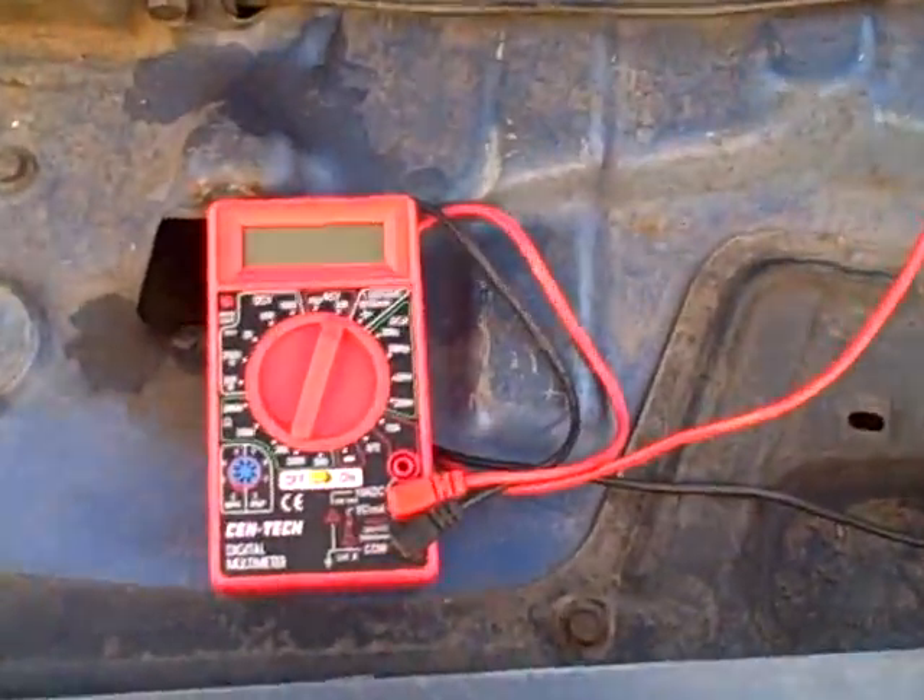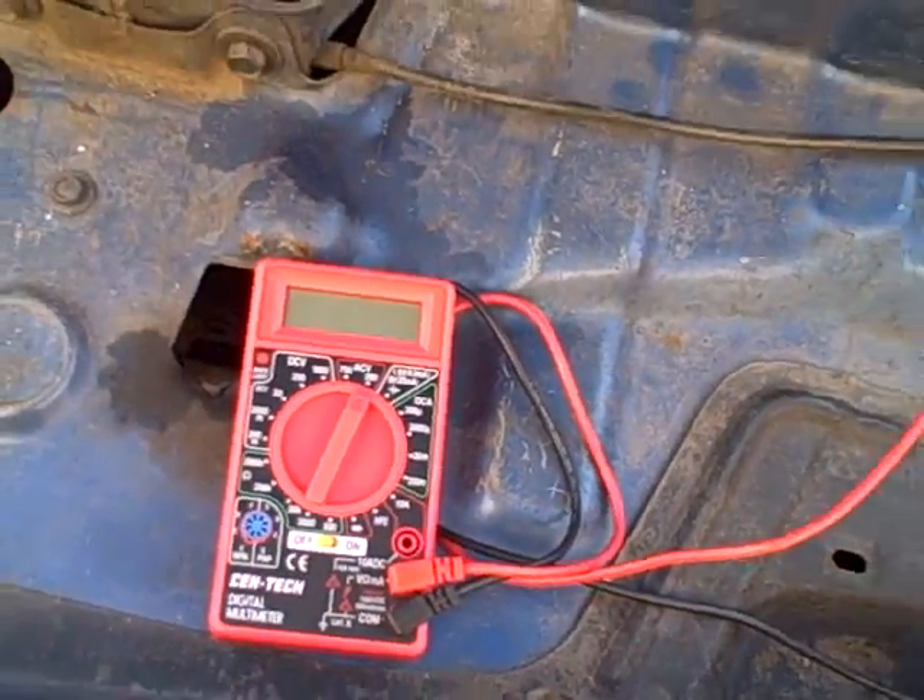Basically there's only two tools you need — a nice digital multimeter like this one right here. I got this one at Harbor Freight Tools for about three dollars on sale. You don't need anything too fancy; if you don't have a Harbor Freight where you live, you can go to Radio Shack or Walmart and usually pick one up for about ten bucks. You need a basic one, nothing too fancy for this.